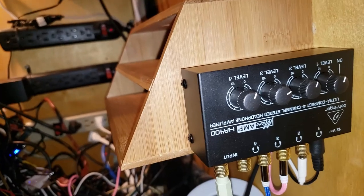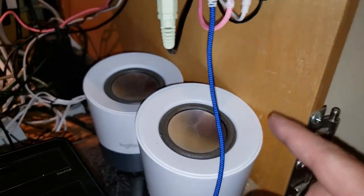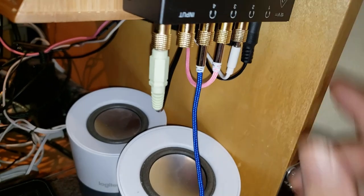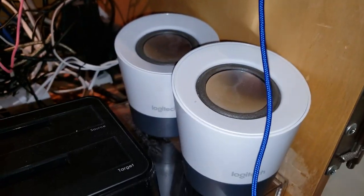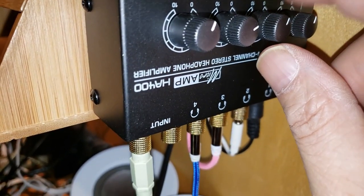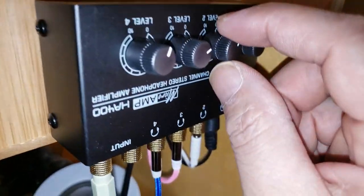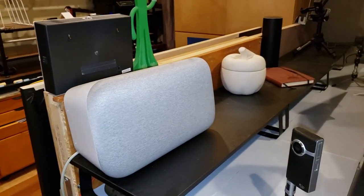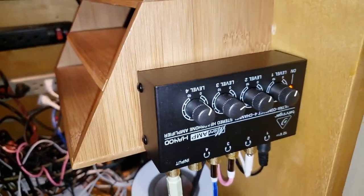I'm playing something right now from my favorite podcast, which is the Gizwiz. So this is going to be this speaker — I'm going to lower it — and this is going to be the Google Home Max. And the last one is going to be the soundbar, which is right here — that's the blue one.